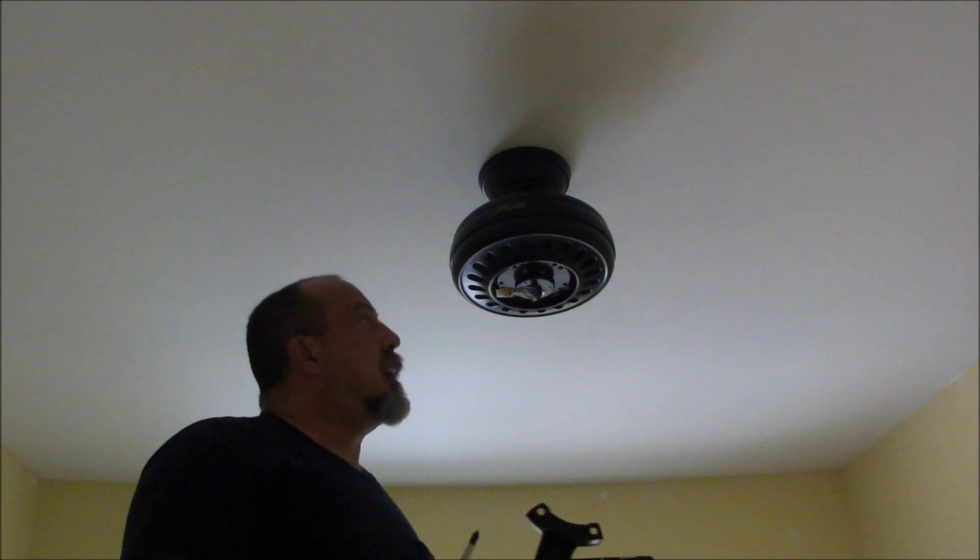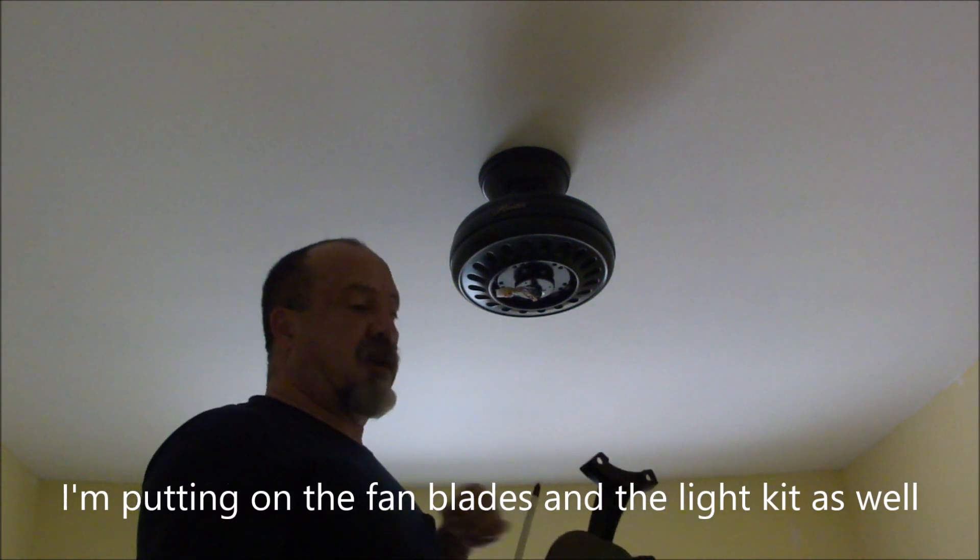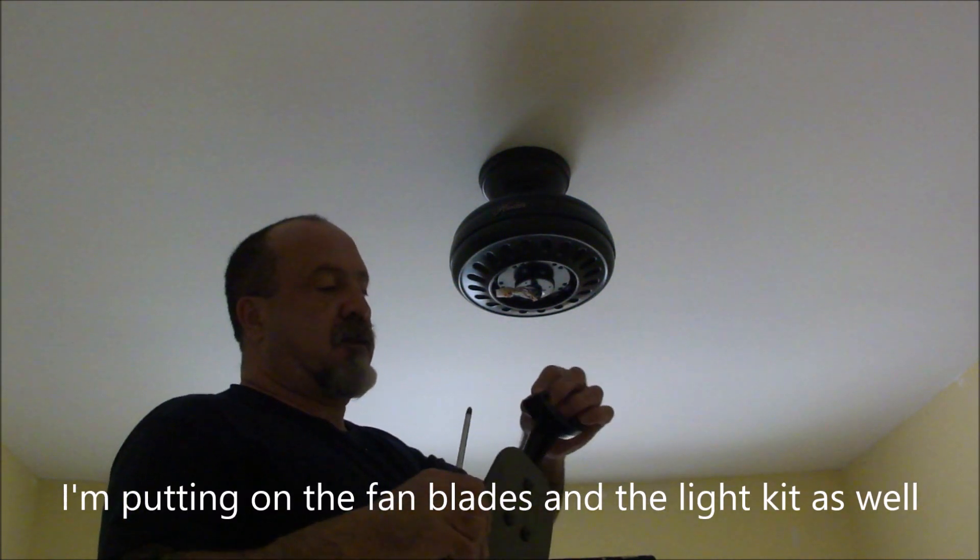Now for the super fun part — and I'm being facetious in case you haven't noticed — is putting on the fan blades. These are always fun.